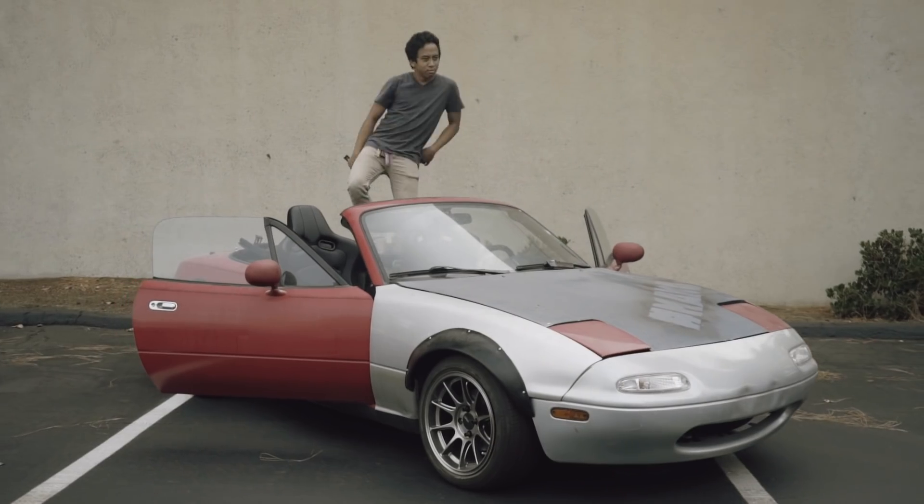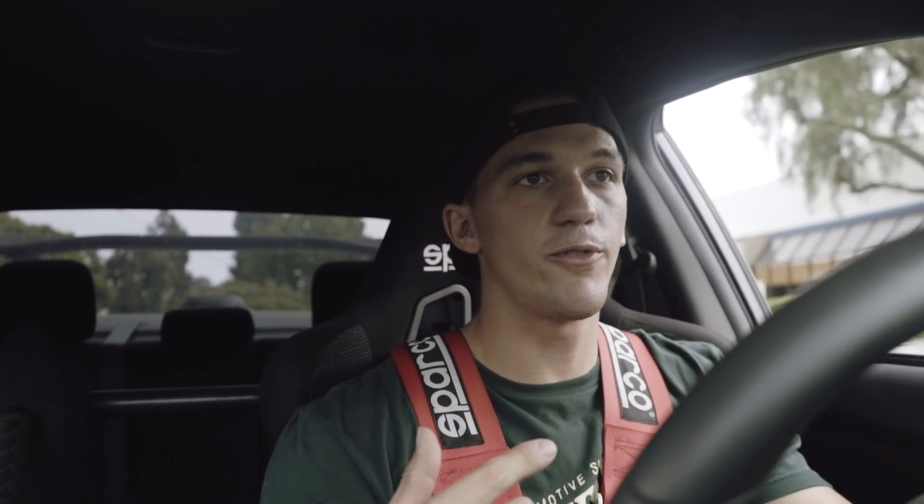Fast forward about two hours — I filmed Calvin's Miata, had some meetings with Throttle, and now I'm heading to SD Wrap. They are starting some really big projects over at the shop, so to finish my afternoon off I'm going to go over there and film.